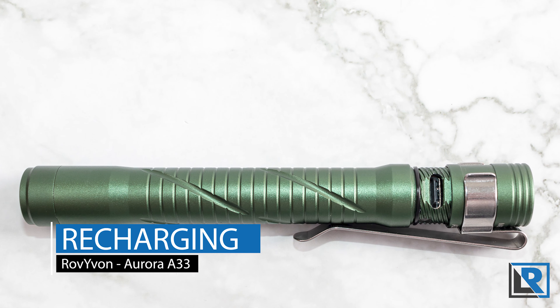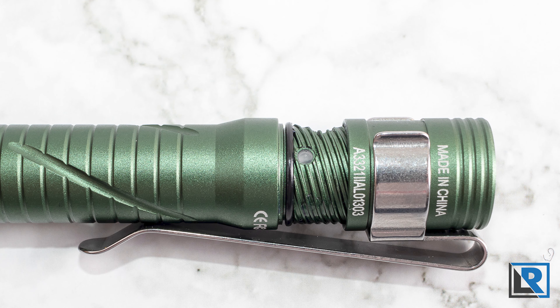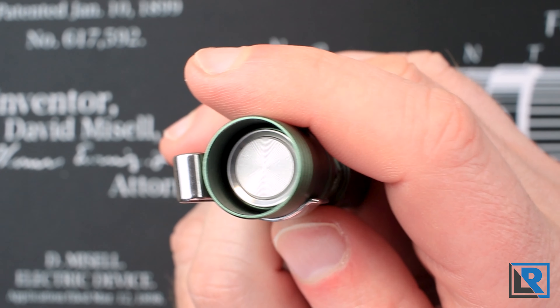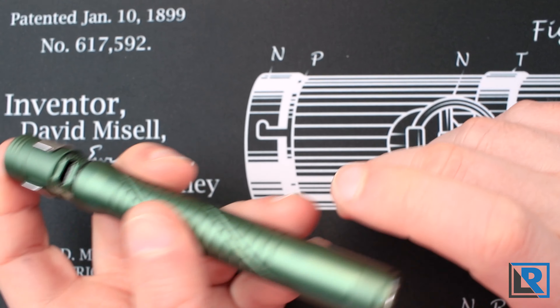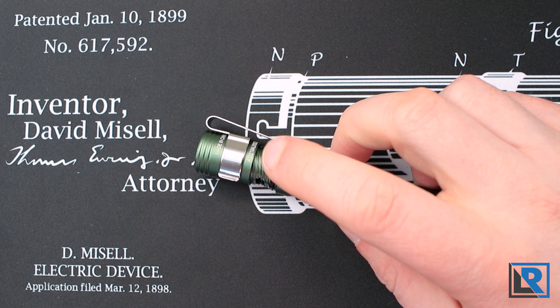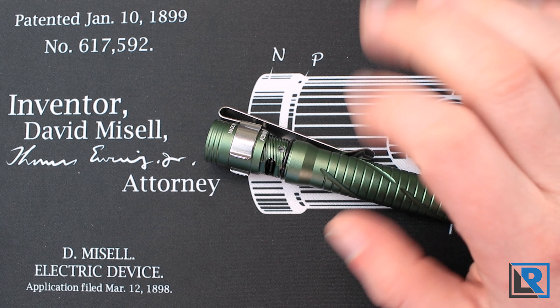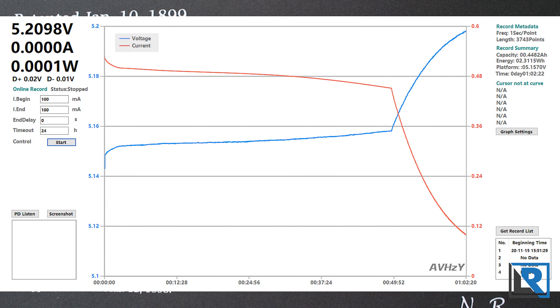Recharging is accomplished via that onboard USB-C port, and there is a charging status LED indicator. When you have the tail cap off you can see the button is recessed — I can reach it by poking my finger in there and the light does come on when charging, which is not an issue. That side LED indicator glows slowly on and off to show the light is still charging, and goes solid when charged. Total charge time for the internal 600 milliamp hour lithium polymer battery was 1 hour and 2 minutes at a max charge rate of half an amp.